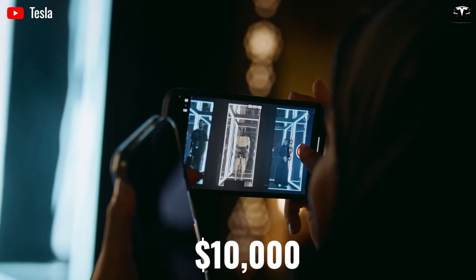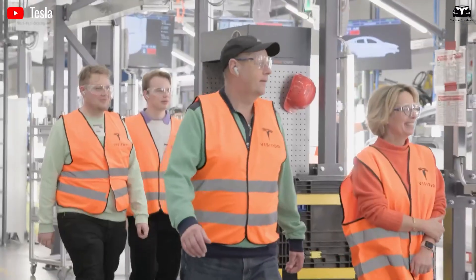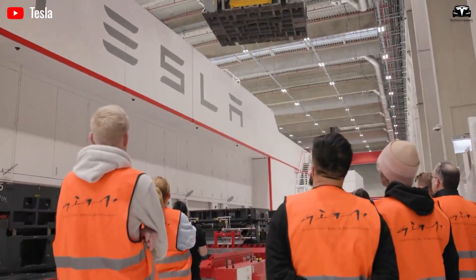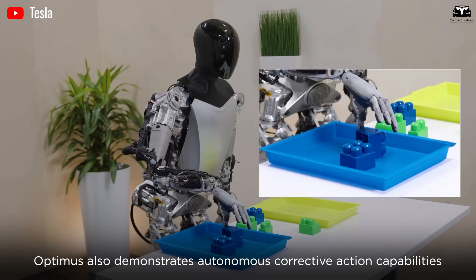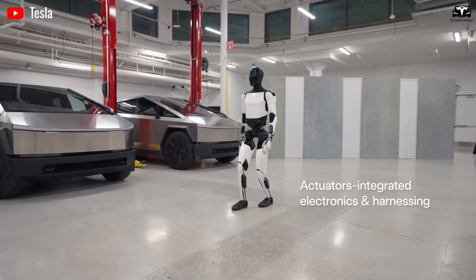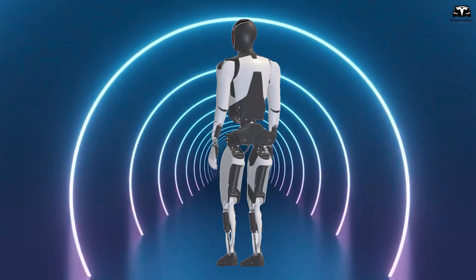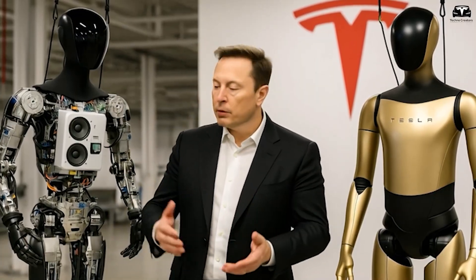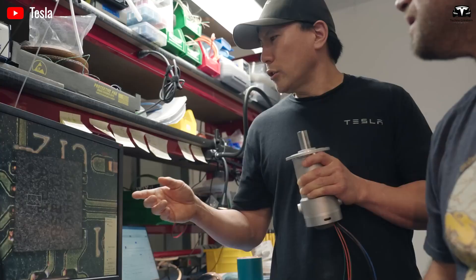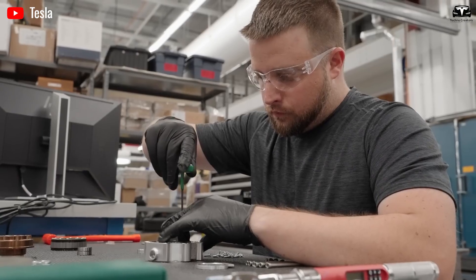Some public commentary claims that Tesla's first versions have a bill of materials estimated at $10,000 before factoring in manufacturing, assembly, overhead, and margin. But those early versions may never see a broad market — they may be internal or demonstration units used to validate subsystems and drive iteration. The idea is that by generation three, with mature scale, automated factories, and vertically integrated supply chains, Tesla may push costs down to tens of thousands per unit rather than hundreds of thousands.